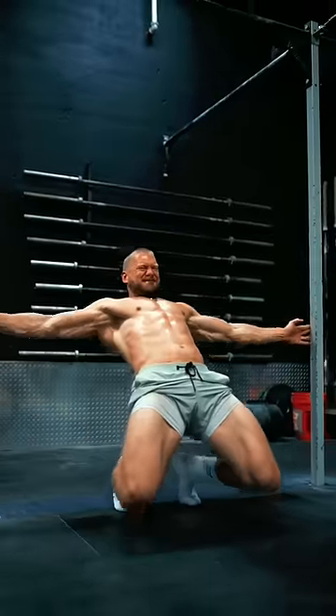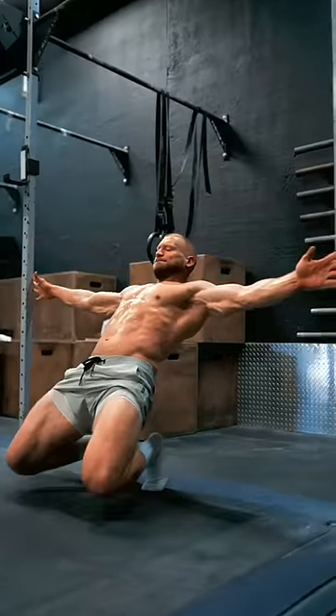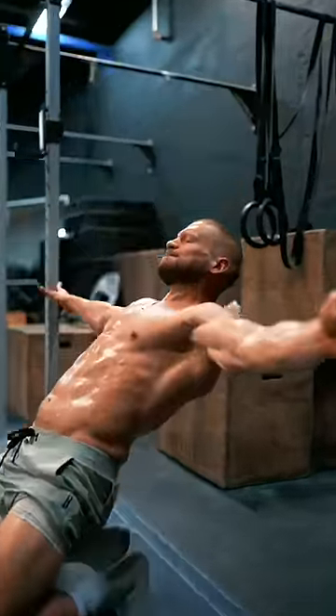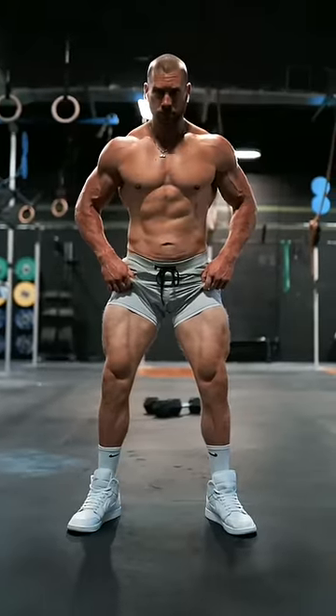This right here is my absolute favorite quad exercise of all time. It's called the Sissy Squat. Consistently implementing this is what added the most amount of size to my legs over the past year. I'm going to show you all of the variations that I've done, beginner through advanced, and how you can gradually introduce this into your routine safely.